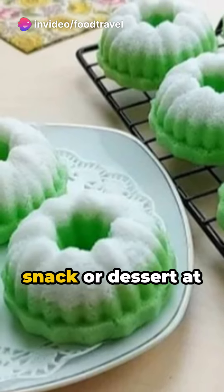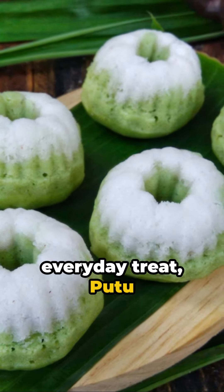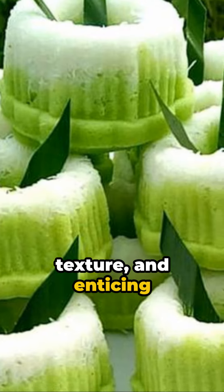Whether served as a snack or dessert at celebrations, family gatherings, or as an everyday treat, putu ayu captivates with its sweet taste, soft texture, and enticing coconut aroma.